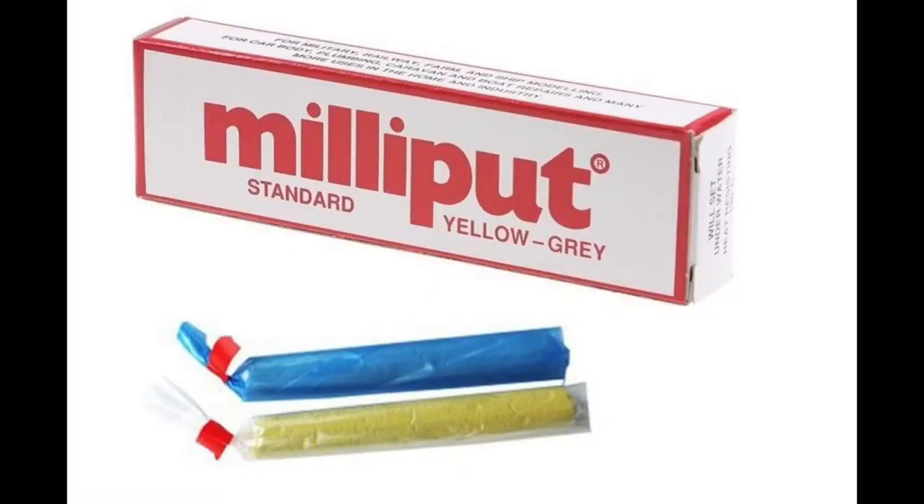If you haven't used Milliput before, it's a two-part putty — you mix the two parts together and it sets rock hard in about four hours. Milliput very kindly sponsor this channel so I'd like to thank them, and if you haven't tried it go out and get yourself some because it is really good stuff to use.